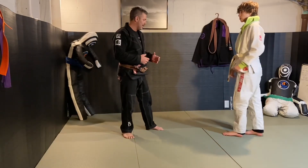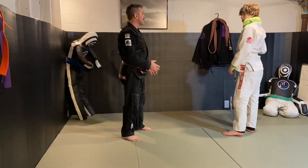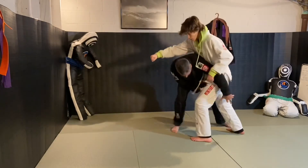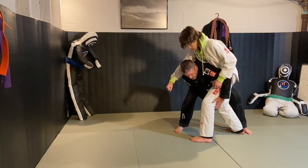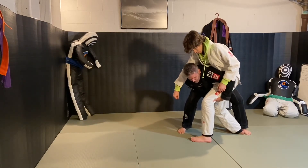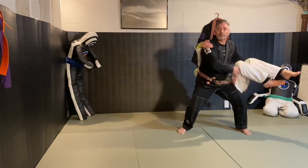His momentum is going to cause him to fold over me. As he comes in and takes that big step, I crash into him and he's folding over me. This is what really helps — I'm not trying to pick him up; I just go head up, boom, come over.